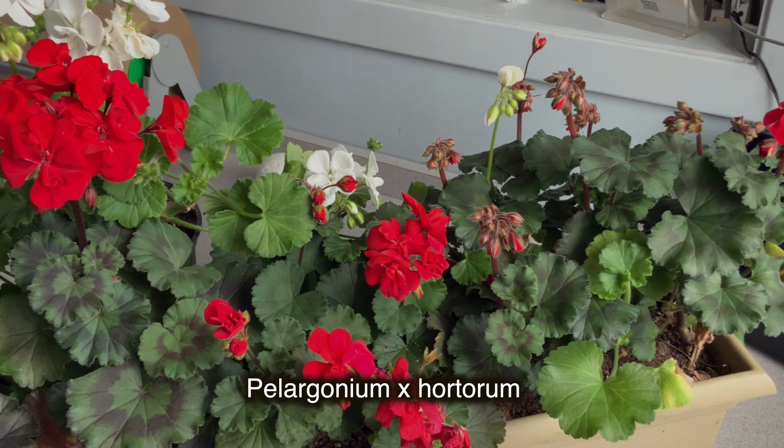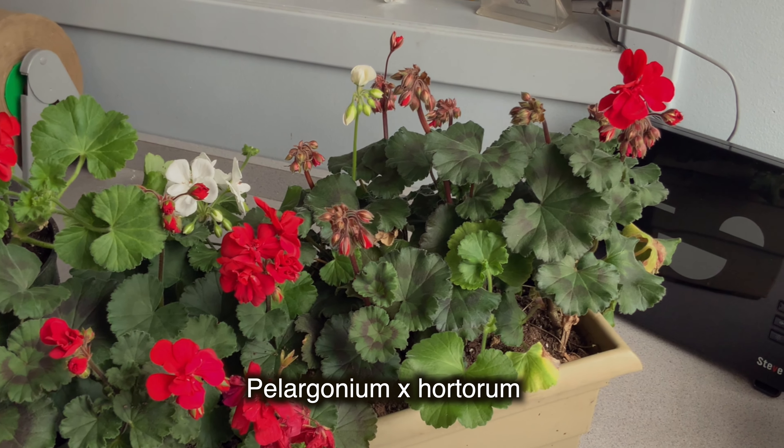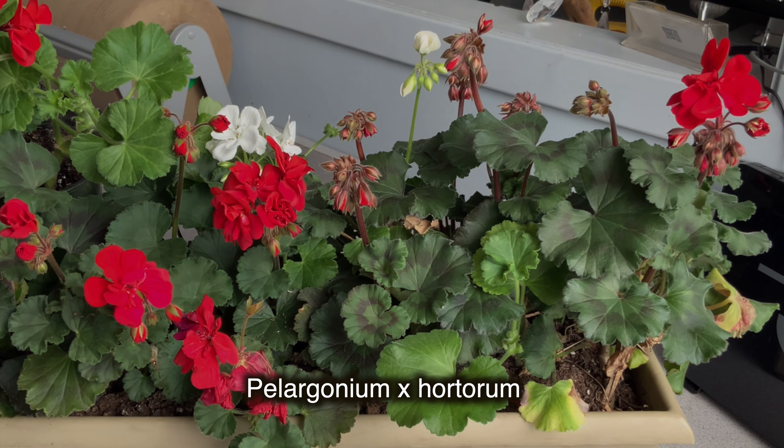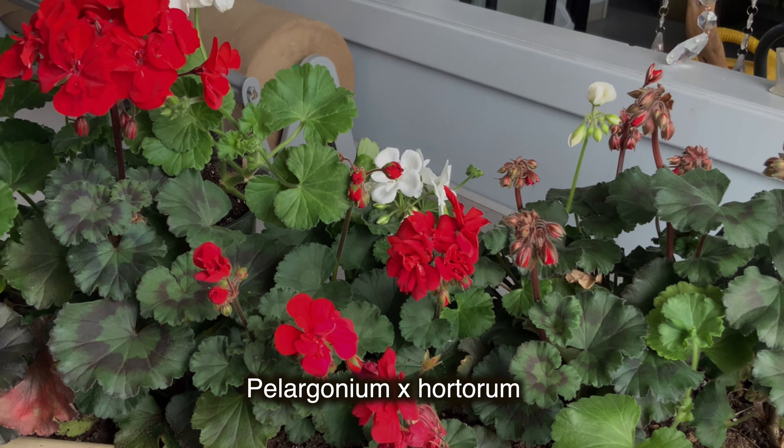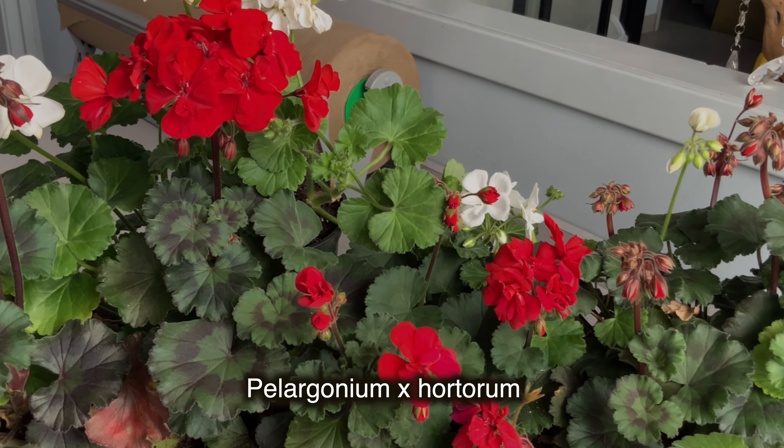I hope everyone knows that the varieties of zonal, royal, or garden geraniums — Pelargonium hortorum — are obtained as a result of hybridization and gene modification, and therefore can in no way be propagated by seeds.